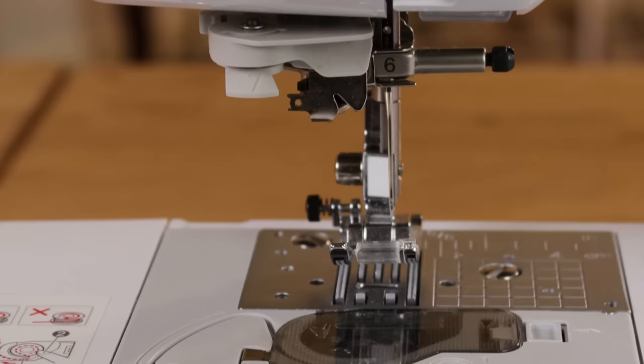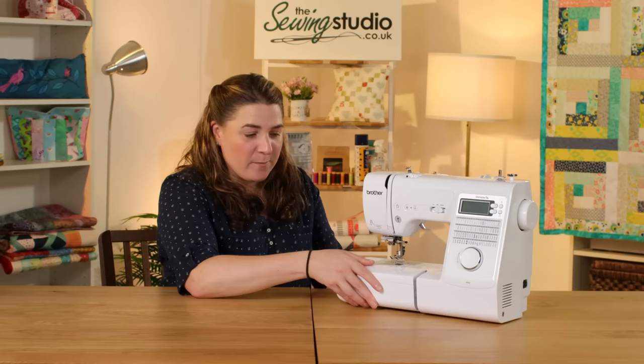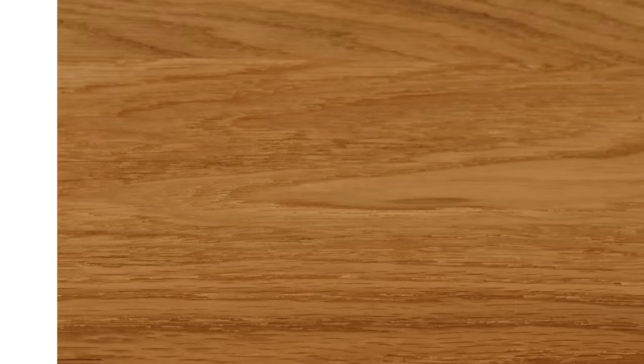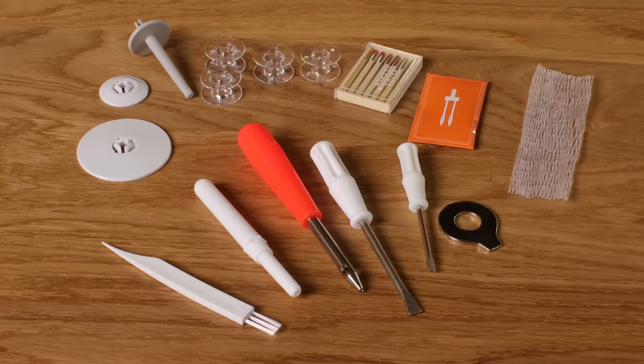It does also come with a foot pedal. It has a built-in easy action needle threader, the bobbin loads from the top, you can drop the feed dogs, and the storage comes off to give you your free arm. It also comes with a range of feet and accessories: the standard presser foot, one for zips and piping, one for blind hems, for overcasting, an open toe foot, for sewing on buttons, and for sewing a buttonhole.